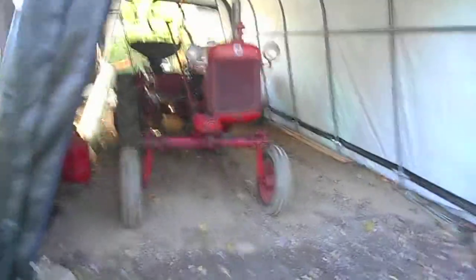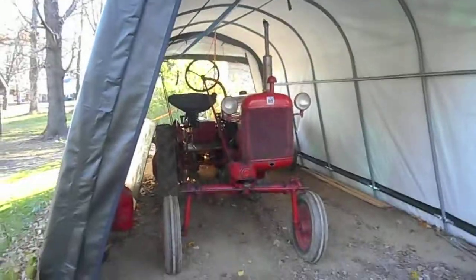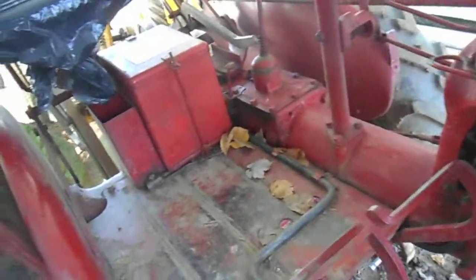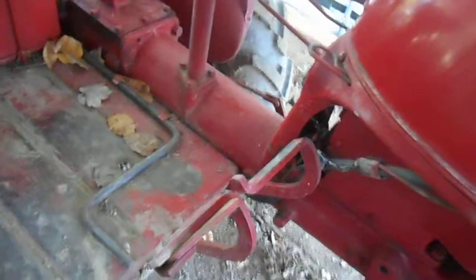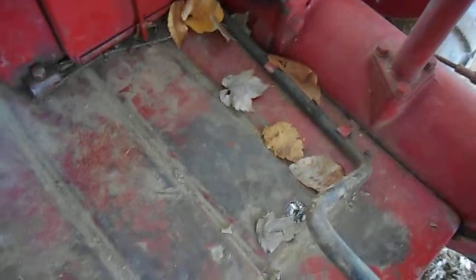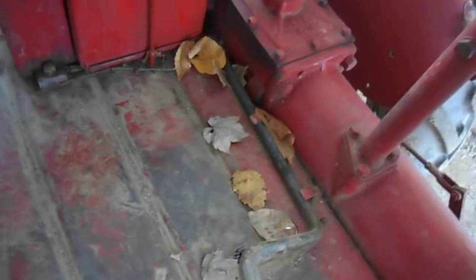I'm going to make a video of starting my farm tractor — it's a 1948 Cub that's been sitting in here for a couple of days. It probably got down to maybe 40 degrees last night, but it's already warmed up a little bit outside this morning, probably 50 degrees out. Let's see how difficult it is to start after sitting in the cold.